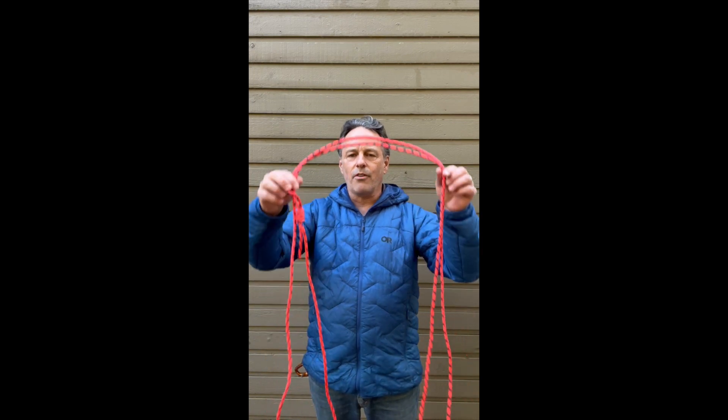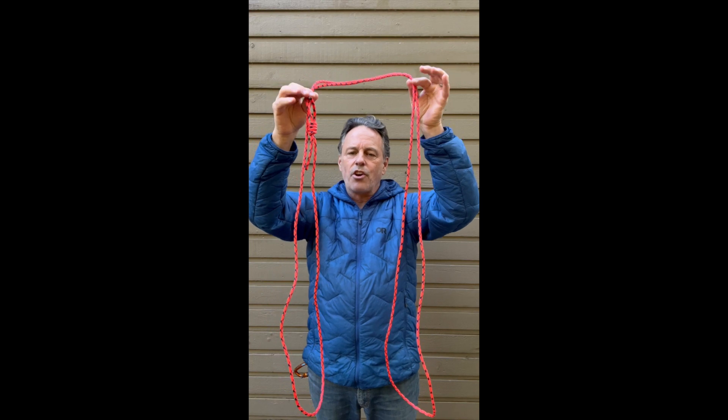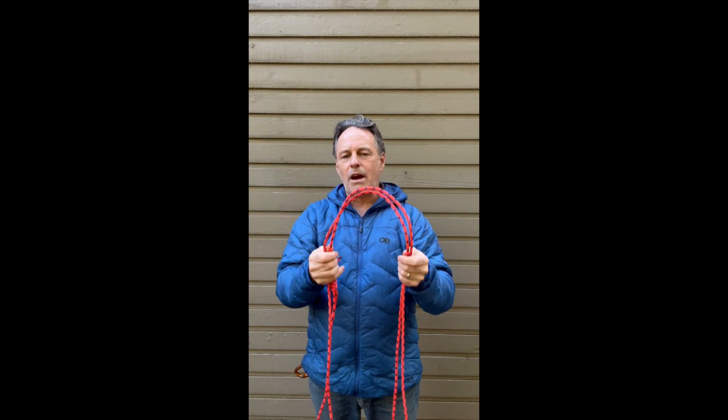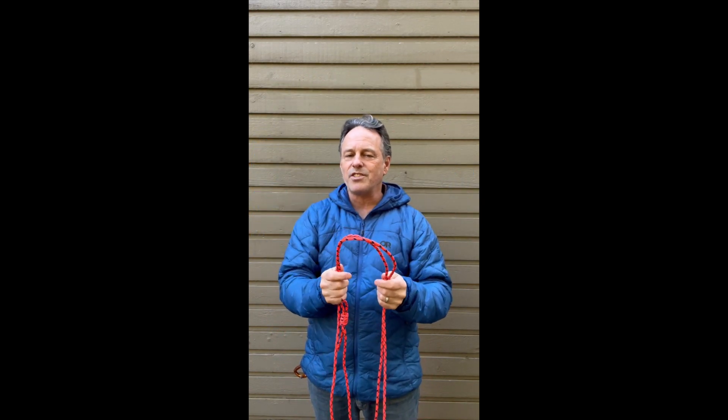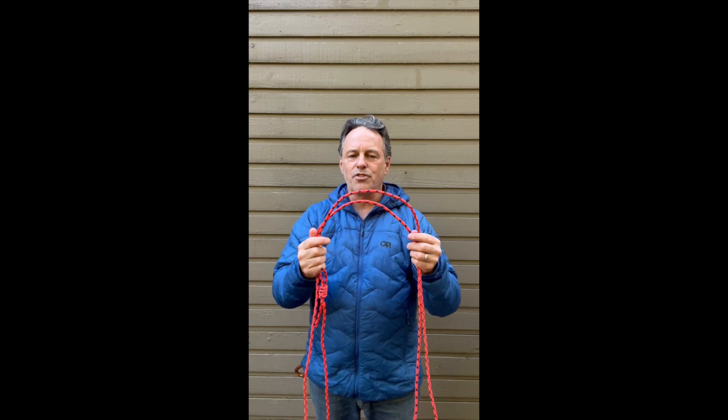Hey climber friends, Alpine Savvy here. Let's have a look at how to rack a big long cordelette like this nice and tidy on your harness. Here I've got a Sterling Power Cord which I really like for cordelettes. It's only six millimeters but tests to 20 kilonewtons — super strong.